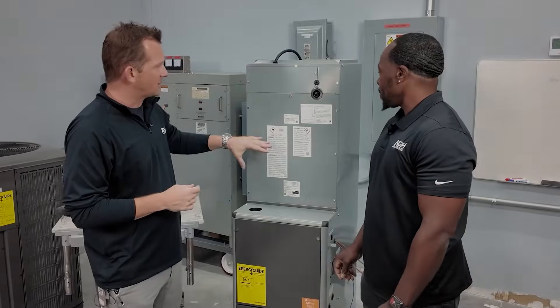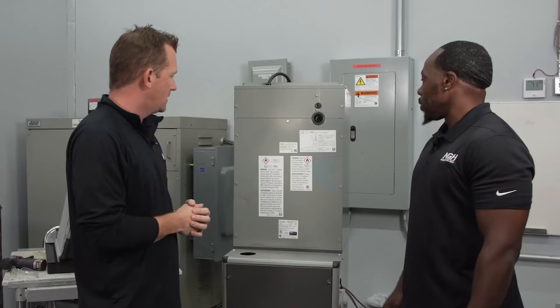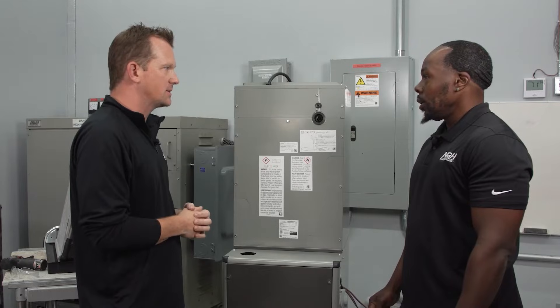So we've talked about the labeling and the stub-out. We're going to talk about the electrical connection in a minute. But first, let's pull these doors off and take a look inside. Let me grab some PPE and I'll be right back.